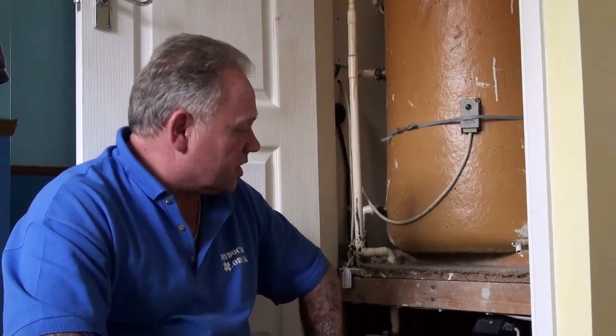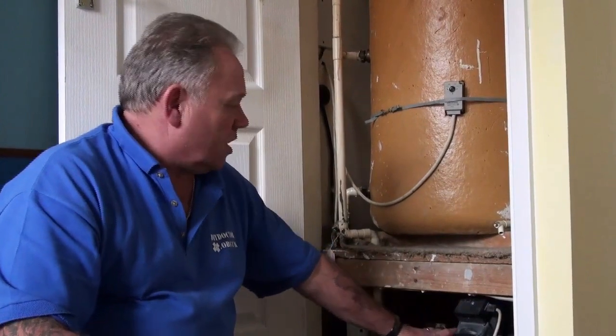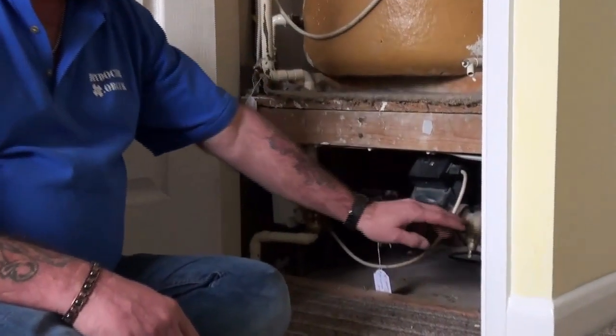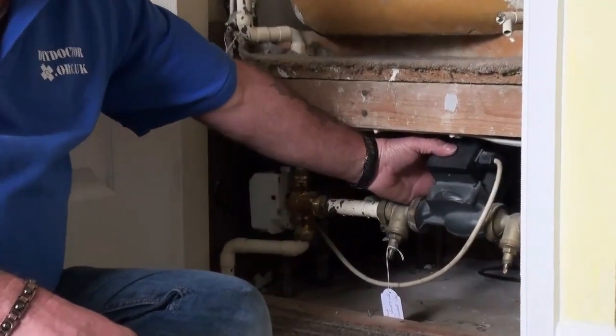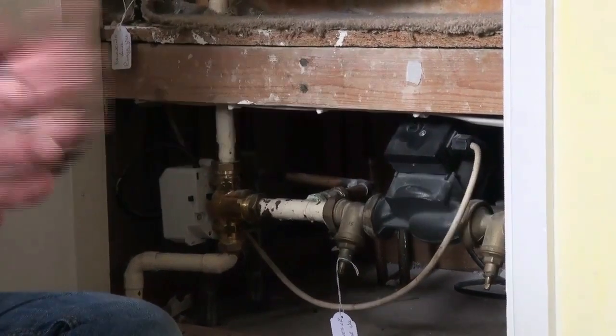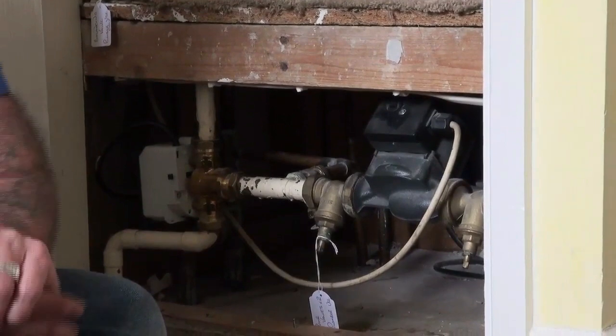Water, having been heated by the boiler, comes upstairs via this pipe, through the pump, where it's pumped to radiators going around the house. In this particular instance there's eight radiators on this system. There is a ninth which we'll talk about in a moment, but it's not the radiator as you would normally expect.